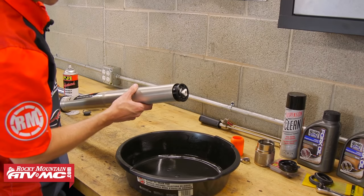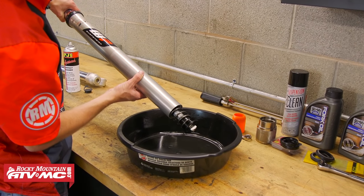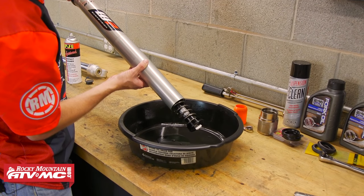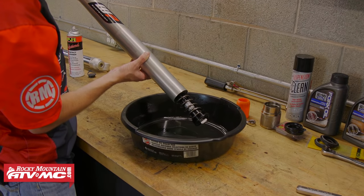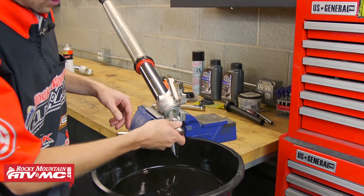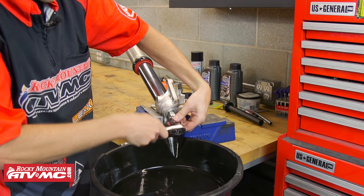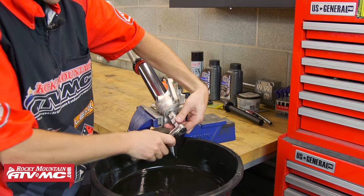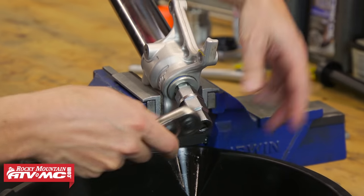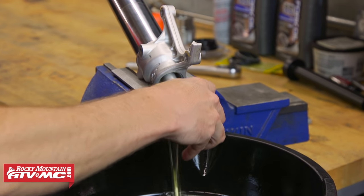Now I'm going to put the fork over my oil pan, slide the outer tube down, and pour out whatever oil is left in this fork. The seal was leaking pretty good so there's not a lot of oil left in this upper chamber. With the oil pretty well drained from the top, we're going to put it back in the vise and take out the cartridge from the bottom — this is where the 17mm hex comes in handy. You're going to need your drain pan right underneath your fork because all the oil out of the bottom is going to run out.